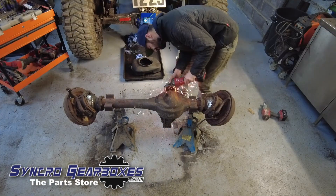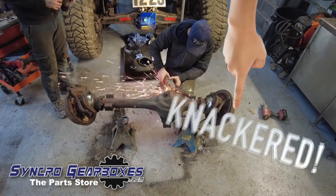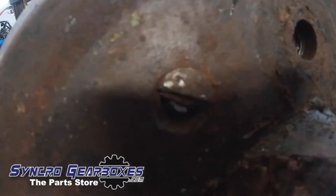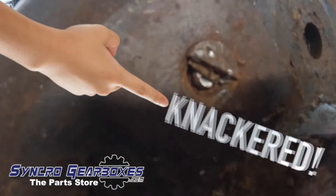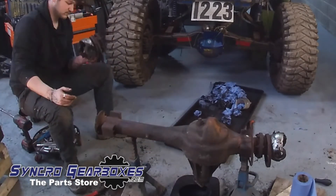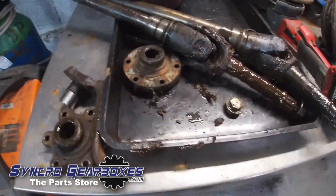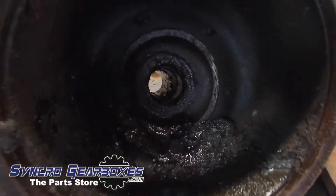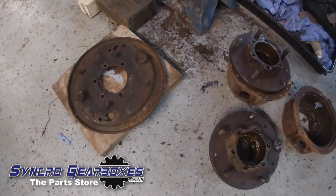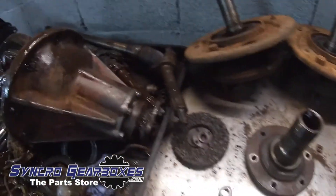Pretty much everything was knackered — even the diff bung couldn't be removed because the casing shroud around the plug was knackered. Those countersunk screws in the drums, always knackered. The swivels were knackered. Literally almost everything went in the bin. The only thing that was good again was the diff, which I think had been swapped out at some point. Half shafts, swivels, stubs, all the brake stuff — wheel bearings, brake cylinders — all really rough. No love given at all; only the diff itself was any good.